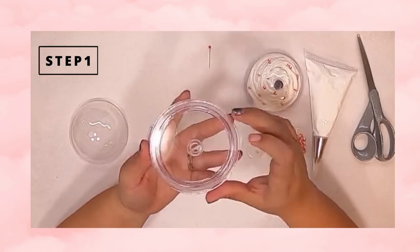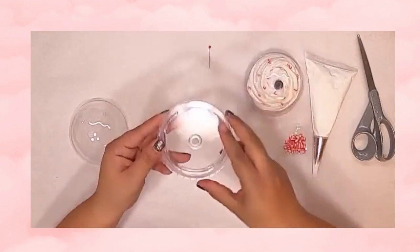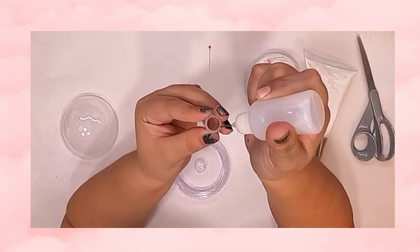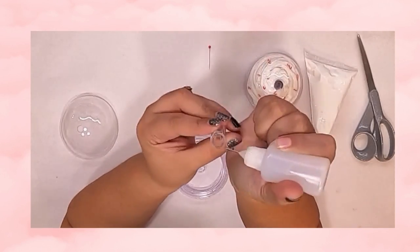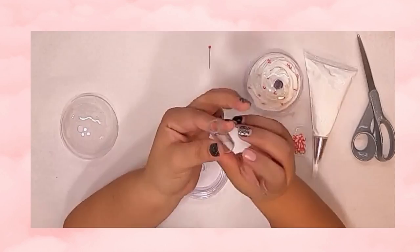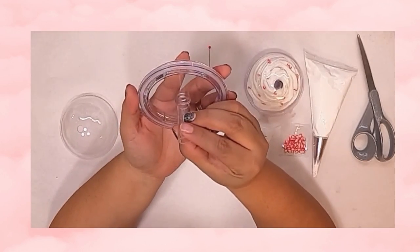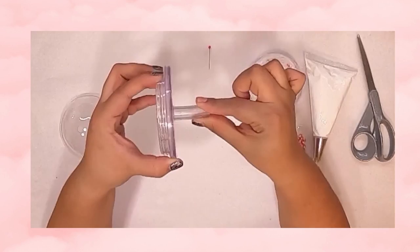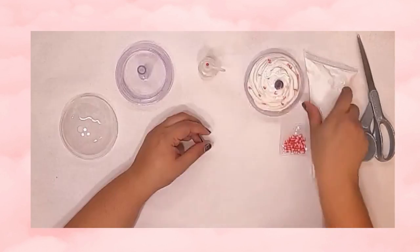For this step you are going to need your attachment and your adhesive. The adhesive is not mandatory — you can use your own, whether it's UV resin or E6000, it doesn't really matter. You just have to make sure that you place your attachment nice and centered and let that dry or cure the necessary time.